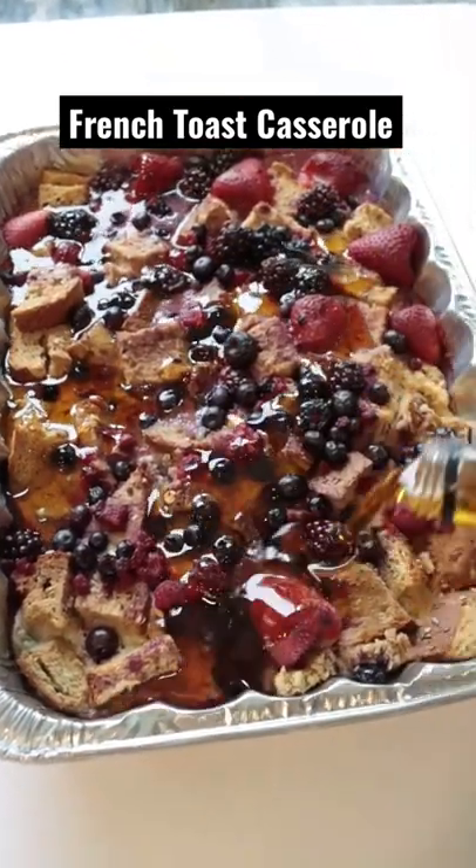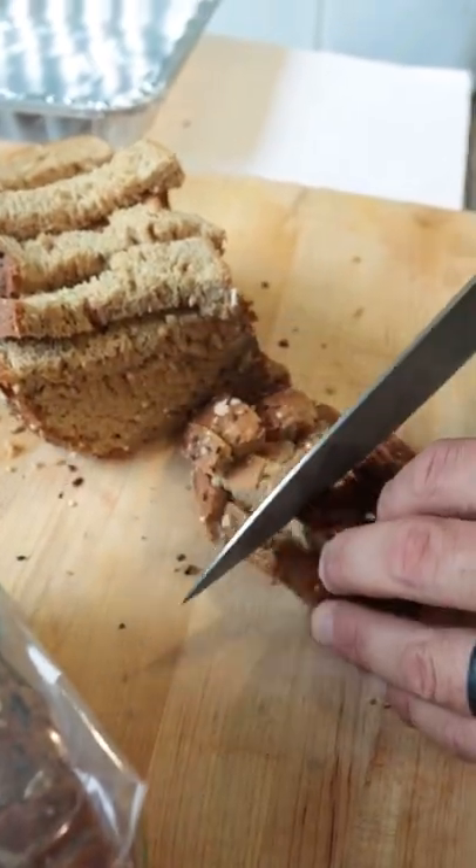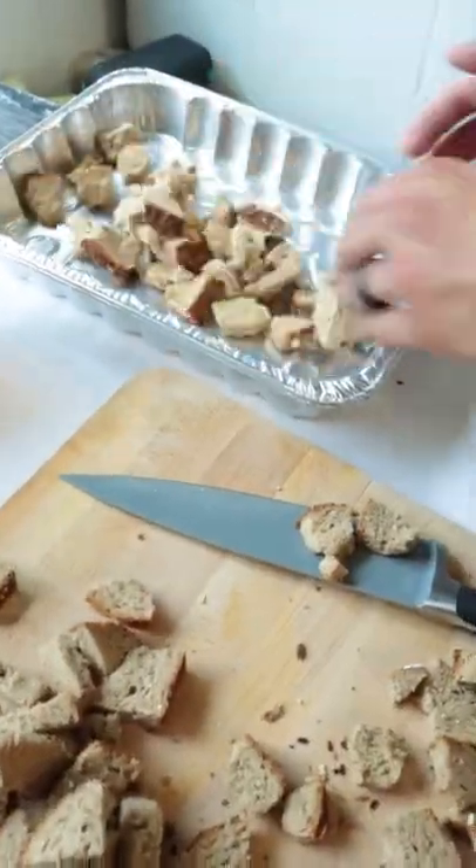Check out this new meal prep idea: French Toast Berry Casserole. The first thing you're going to do is cut eight slices of your favorite bread, cut them into cubes, and then spread them across the bottom of a baking sheet.